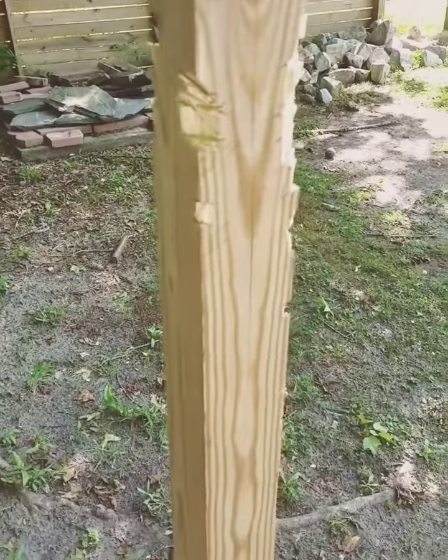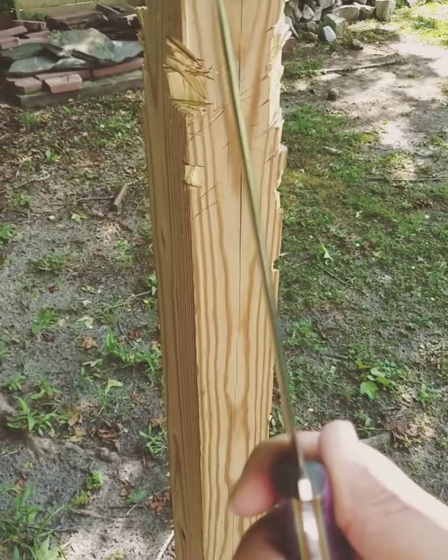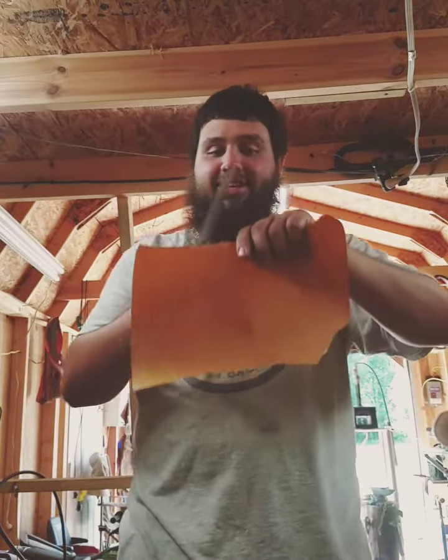That's a nice chunk. No edge defects at all. Let me pause and go get a piece of paper. Hopefully I get this in.